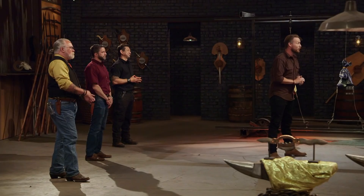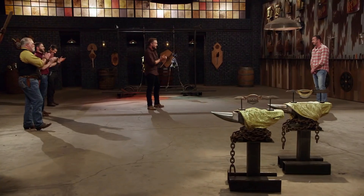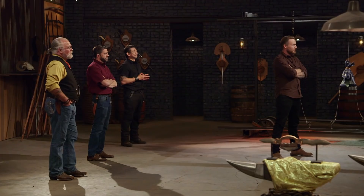Kyle, congratulations. You'll be leaving here with the title Forge and Fire Champion and a check for $10,000. My wife's gonna be super pumped when I tell her that I'm the next Forge and Fire Champion. What are you gonna do with that cash? My wife and I are probably gonna use it for a down payment on a house. That's absolutely fantastic. 18 months ago I would have never imagined being here today. Hell yeah, I'm Forge and Fire Champion!